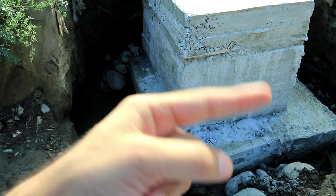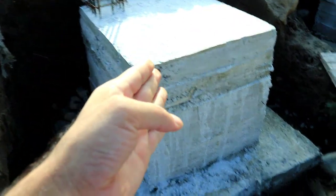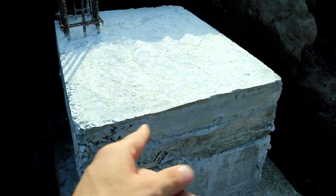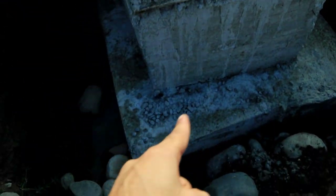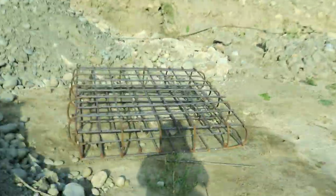The footing size is five by five feet. I will also discuss its footing reinforcement details. The second step for this footing is three by three feet at the bottom, and the top is five by five feet. I will also discuss its footing reinforcement details here.